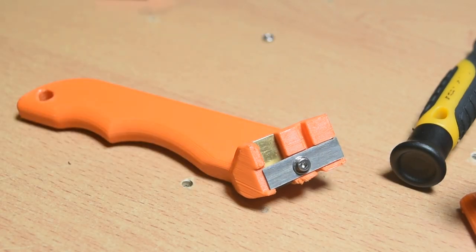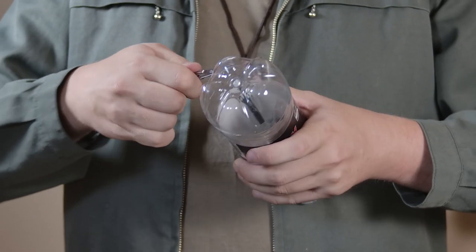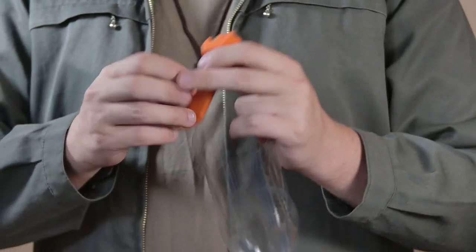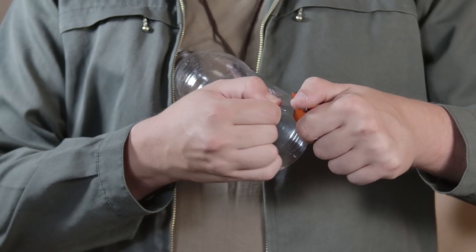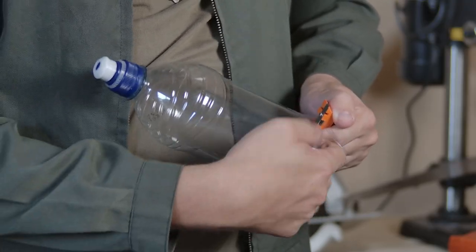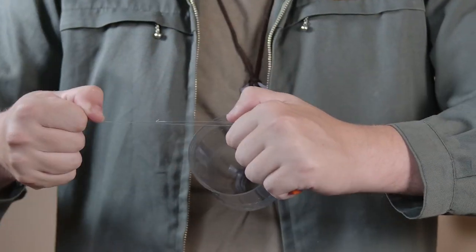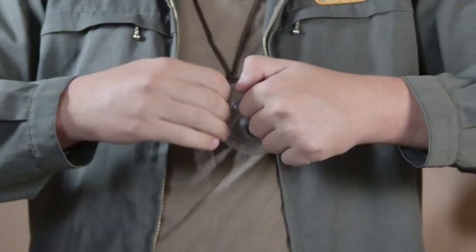To begin using the tool, you first need to prepare a bottle. Simply cut the bottom of a bottle off. Then pick up and grasp the tool — I've made the handle so that it's pretty obvious the ideal way to hold it. Push the bottle through in a clockwise direction until you get a thread started, then just start pulling. It might take some practice, but once you get into a rhythm it keeps going very easily. An entire bottle can be shredded in just a matter of seconds.